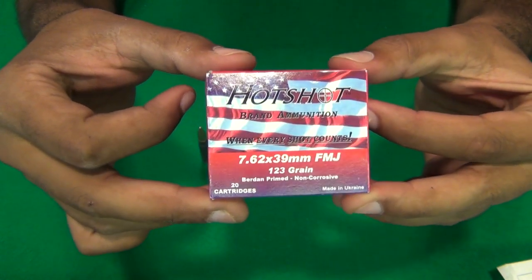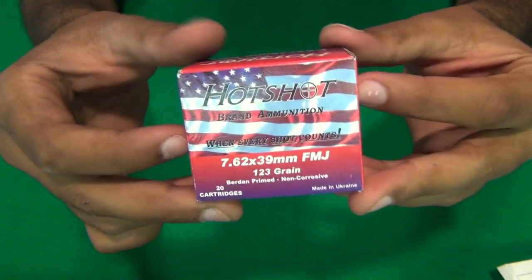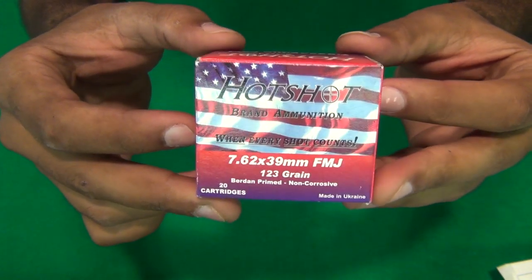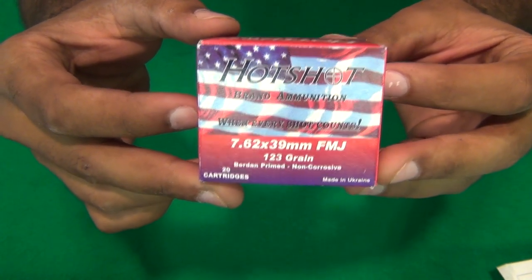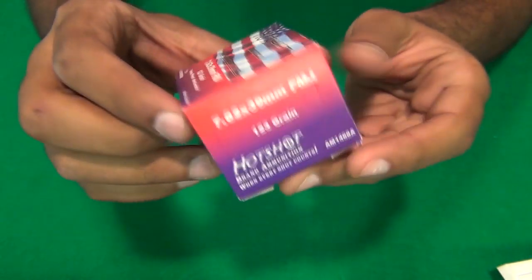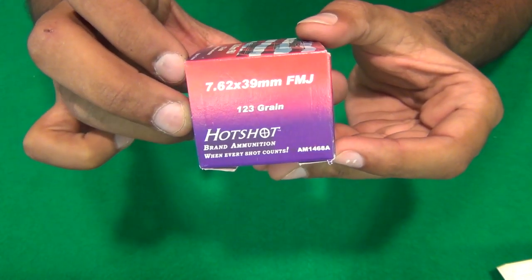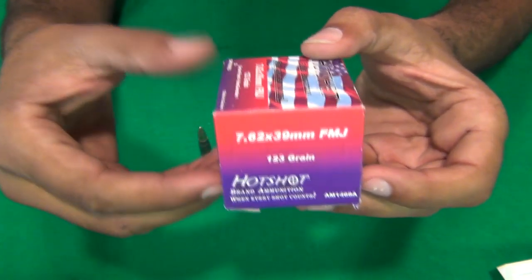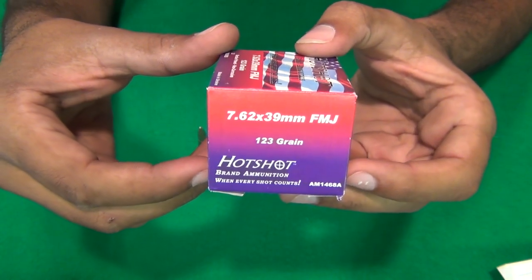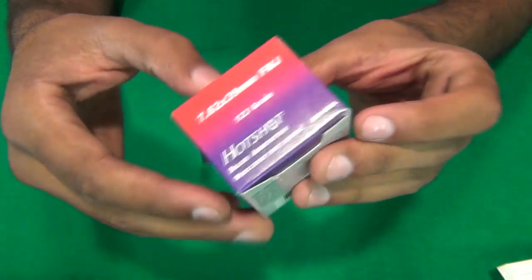So I bought it and here it is. You guys can read the box: it's 123 grain, 7.62x39, full metal jacket. This is fairly new — at least it's new to me. I haven't really seen it around in person, though I have seen it online.